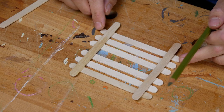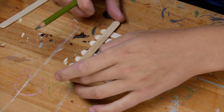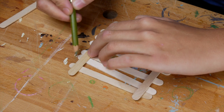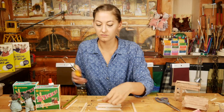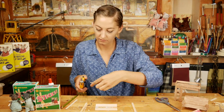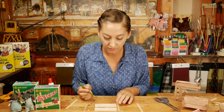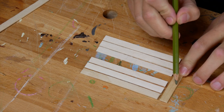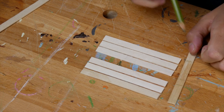We begin by marking 6 sticks where we want to cut off the round edges — they need to be the same length. Now we need 4 shorter pieces to connect the bigger ones. You can choose if you want to leave a little gap between the sticks or not. I leave a little gap between each stick.